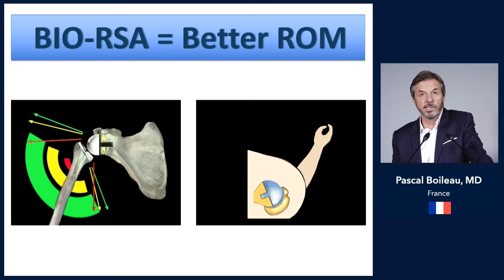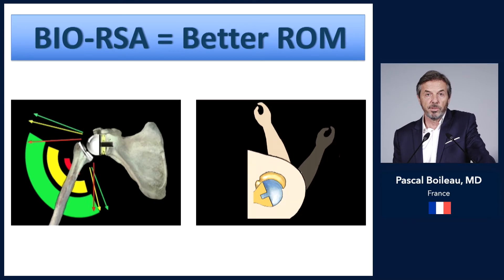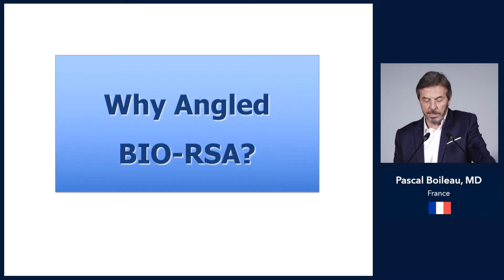It is also true in the horizontal plane: if you have no lateralization, if you have medialization of the sphere, you have posterior impingement and inferior impingement.